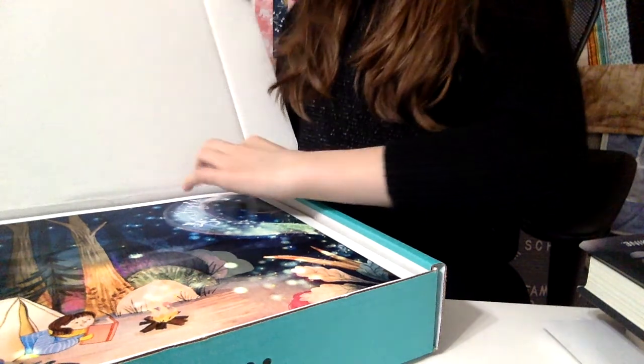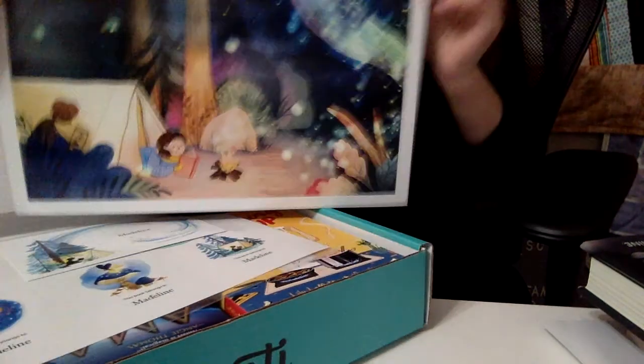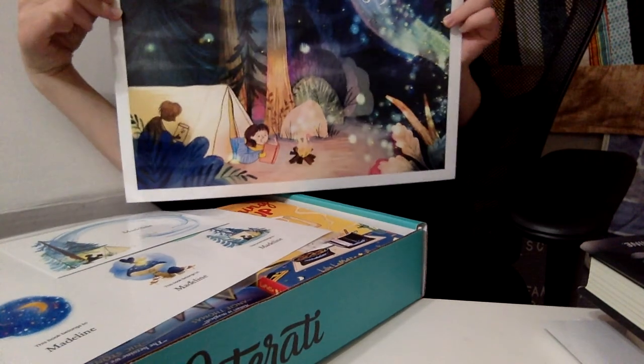So the first thing I see, I want to show you guys — I have a messy desk, don't mind that. It's this beautiful artwork! I love it! Wow, let's pull it out! Shines bright! Wow, I love it! It's so beautiful!